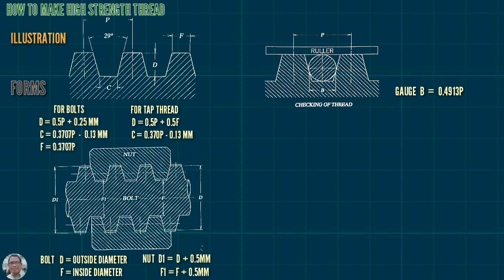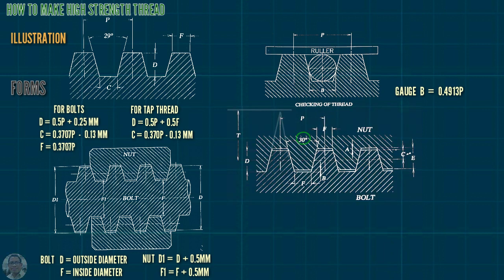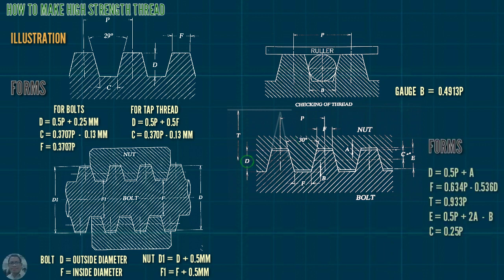For a 30-degree thread nut and bolt forms: D equals 0.5P plus E; F equals 0.634P minus 0.536D; T equals 0.933P.